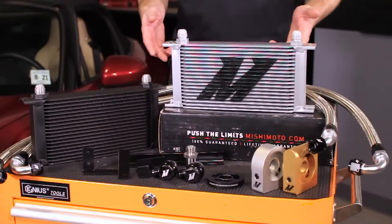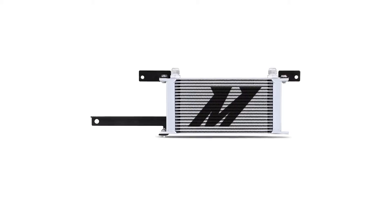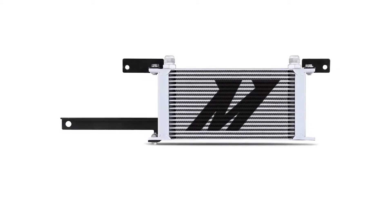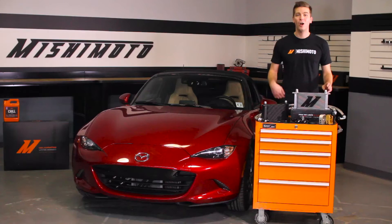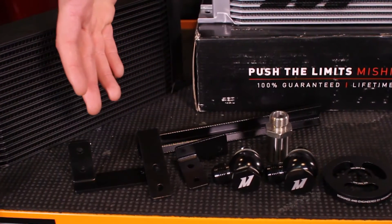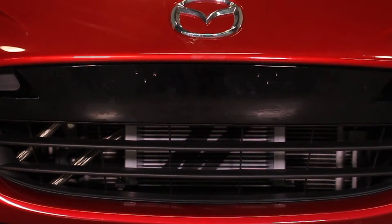Our Direct Fit Oil Cooler was designed with customization in mind. What you get out of the box is a massive 19 row stack plate oil cooler for optimal fluid temperature reduction, along with durable aluminum mounting brackets which place your oil cooler right in the front of your vehicle.